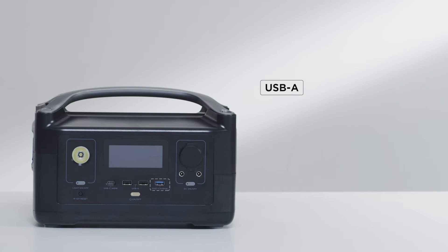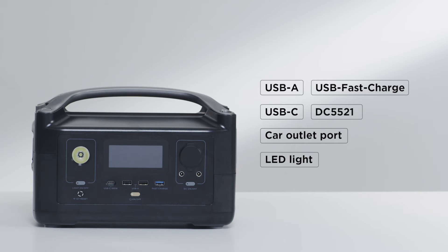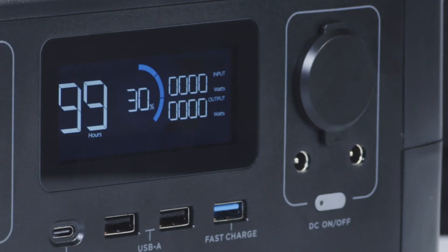USB-A, USB fast charge, USB-C, DC5521, a car outlet port, LED light, and an IoT reset button. The IoT reset button connects River to the EcoFlow app using Wi-Fi or allows you to use the device as a hotspot.